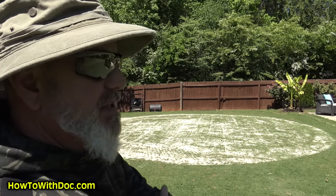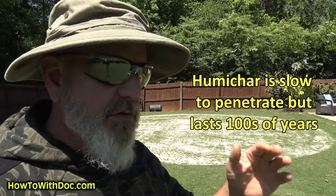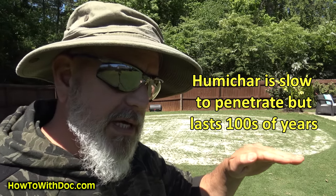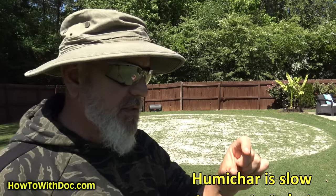I want to stress the fact that what was really shocking to us was what kind of impact the humichar had on the soil. Humichar is slow because you're not mixing it into the soil like a regular biochar — it has to work its way down slowly over time. And what we've seen back here is that over about eight months, we've gotten it probably about an inch to inch and a half where we have that really dark, carbon-rich and organic type soil.